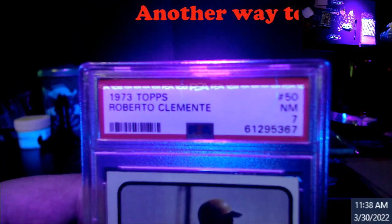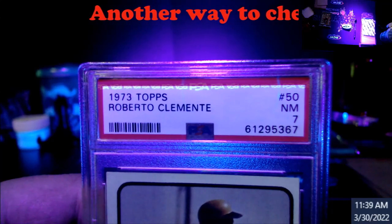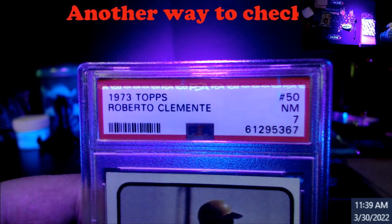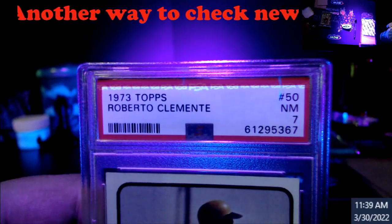I'm going to pull this up so you guys can see the top. There are the PSAs — they go up and down as you can see. The middle one is regular, then upside down, then regular, then upside down. You can see them clearly.